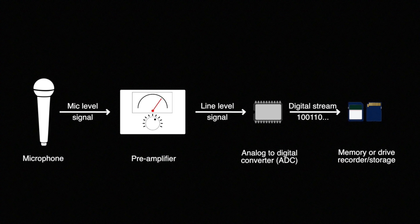Now what is the difference between an analog and a digital limiter? Let's take a look at this signal chain. A sound comes into a microphone, which puts out a weak analog signal called a mic level signal. That goes into a pre-amplifier, which amplifies it to a much louder signal called a line level signal. From there, when you're recording digitally, that analog line level signal is sent to an analog-to-digital converter, which changes it to ones and zeros and records it to some sort of storage media — whether that be SD cards, compact flash cards, drives, or whatever.